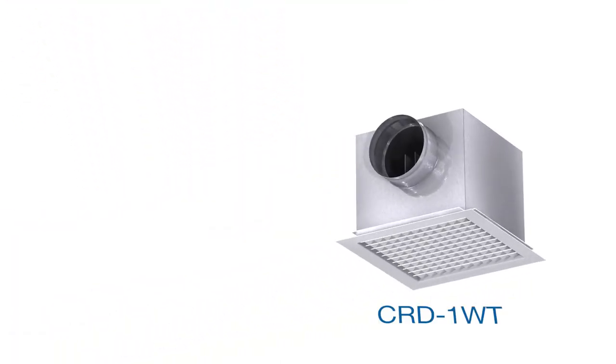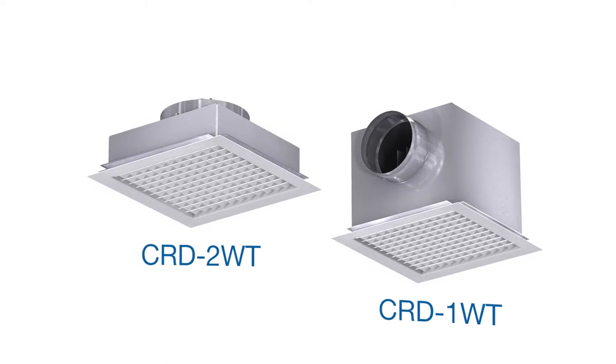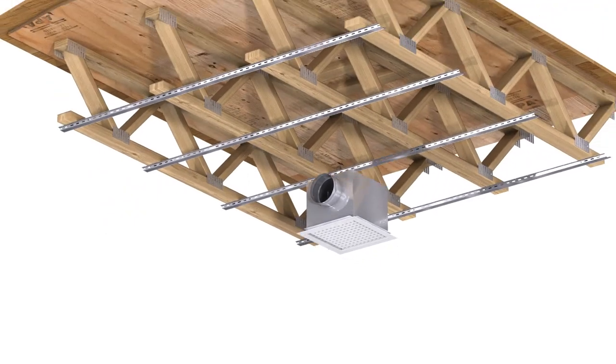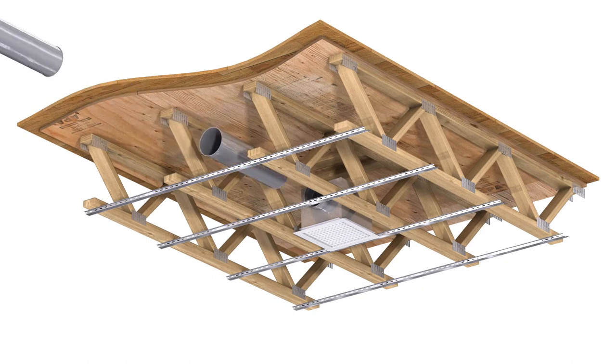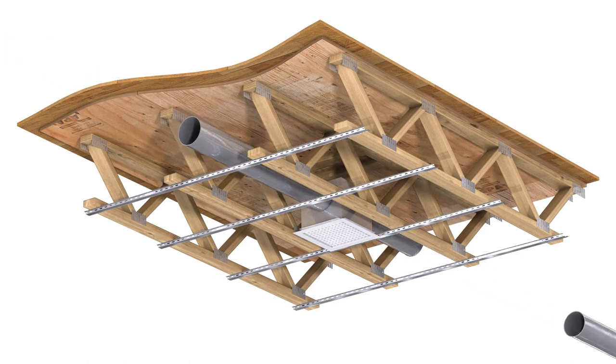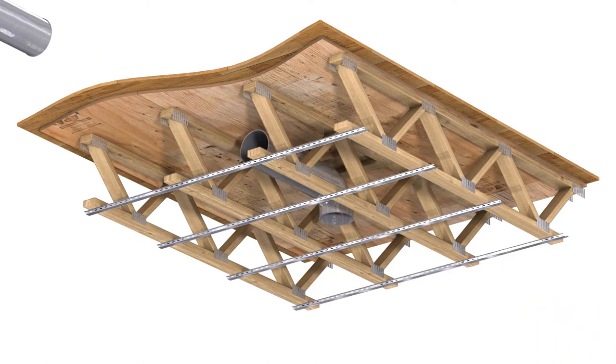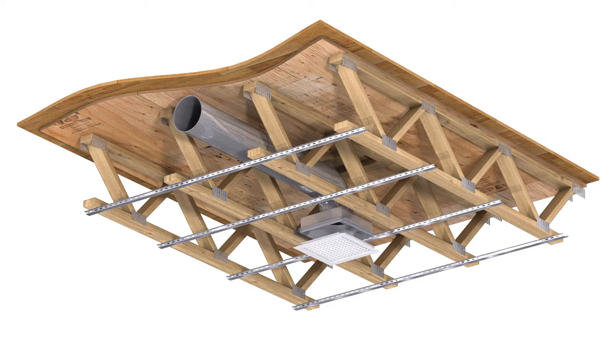Greenheck CRD-1WT and CRD-2WT are designed to meet the growing market demand for buildings with these designs. The CRD-1WT is designed with a plenum box for easy side inlet and side outlet duct connections. The CRD-2WT allows the inlet or outlet duct connection to be made on the top of the damper.